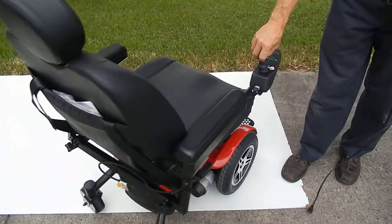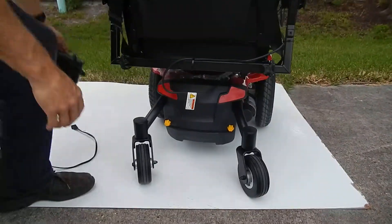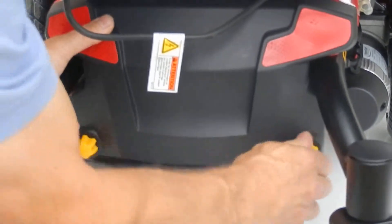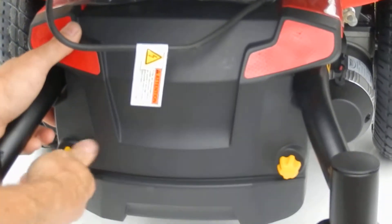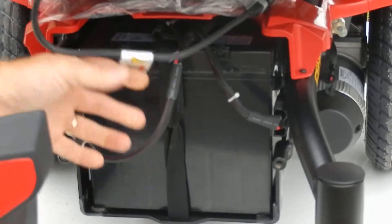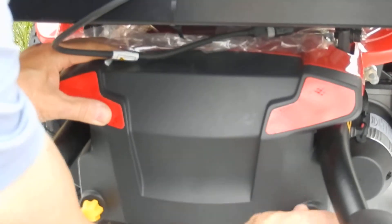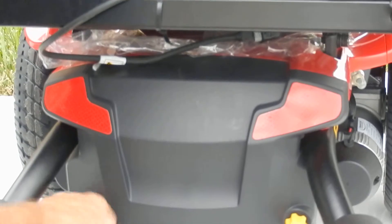If you need to replace the batteries in this chair, the battery replacement is very easy. You have two yellow knobs that you unscrew, the cover comes up, and your batteries are right there — two batteries back to back sitting right in there. Put the cover back on and you're ready to go.